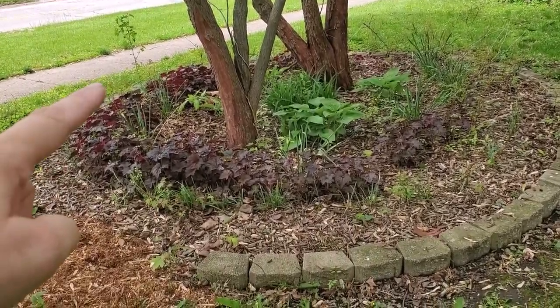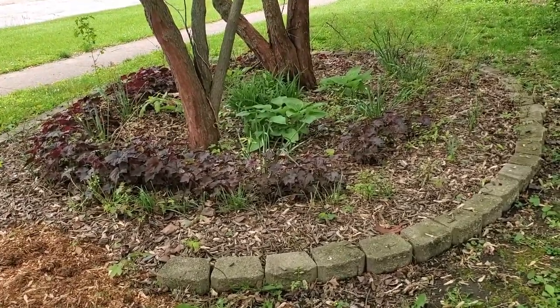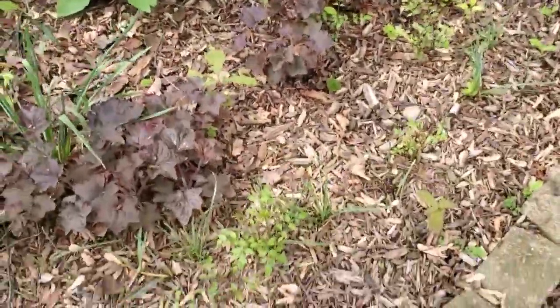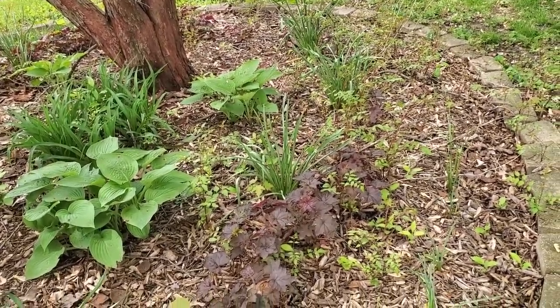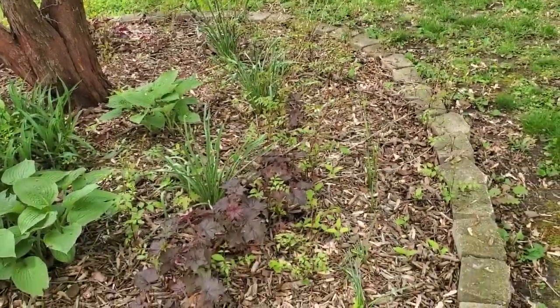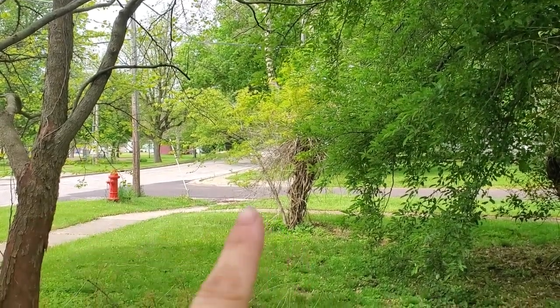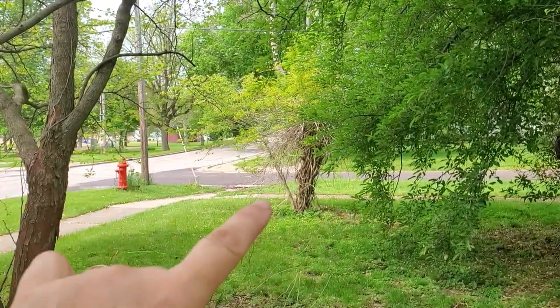Then of course I have my coral bells, hostas, and some daylilies. And if anybody has a trumpet vine, you will see the telltale signs of the cost of owning one — I still think it's worth it. The hummingbirds are super happy about it. So this right here is a trumpet vine tree, and then I have a volunteer redbud there — it's going to have to go; I might air layer it.